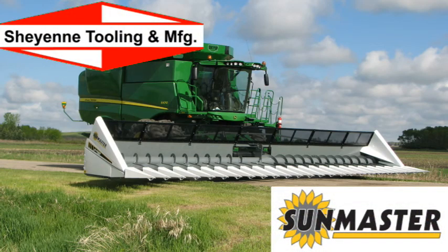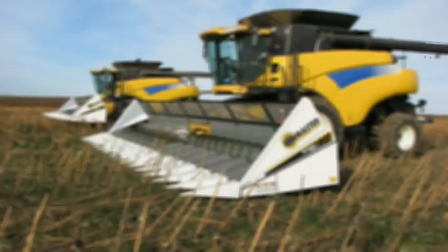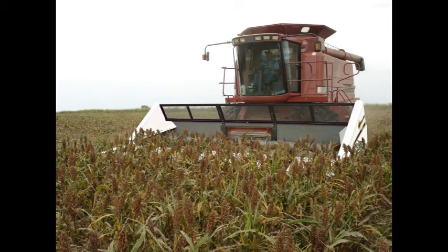Cheyenne Tooling and Manufacturing is the company behind the SunMaster header. Here's farmer and company owner Jim Broughton: I was brought up on a farm and farmed all my life. It's customer service, customer loyalty — that's what you try to build. And if you take care of your customer, you're in pretty darn good shape.